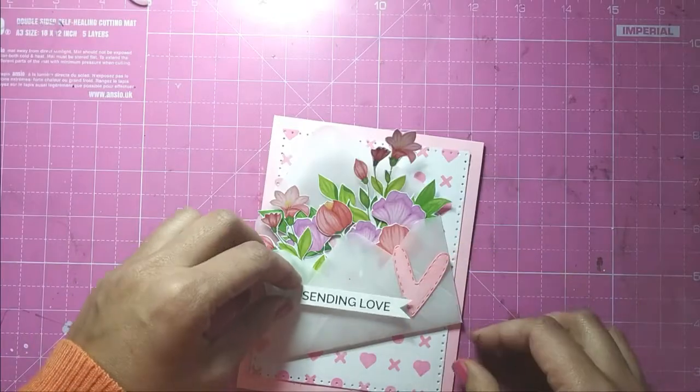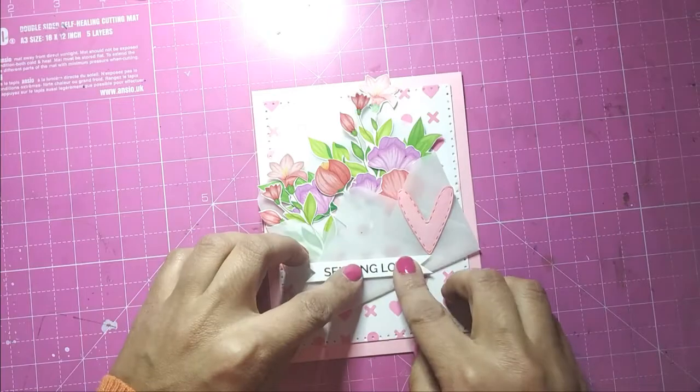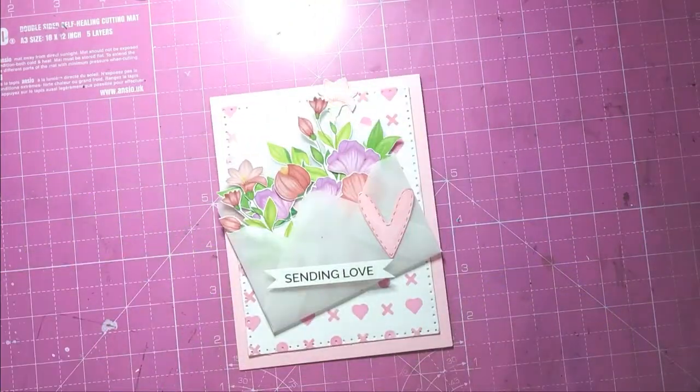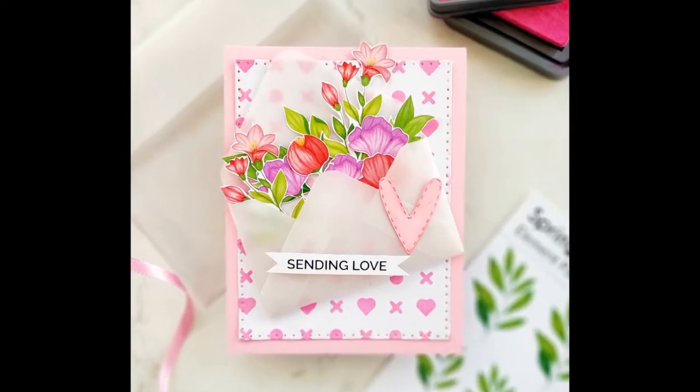I put some foam tape behind my sentiment and adhere it on my envelope. Here is a lovely floral card with the envelope full of flowers and love for your loved ones. I hope you liked this card!